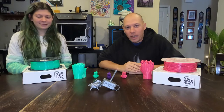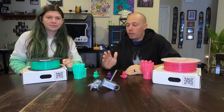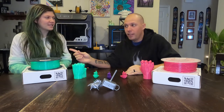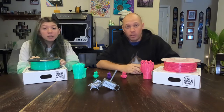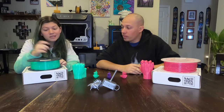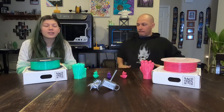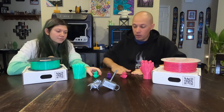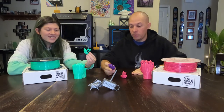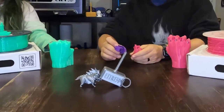Hey everybody, welcome back to E2 3D where we make mistakes so you don't have to. For those of you that are new here, I'm Mike, and Sierra. Today we're going to show you our thoughts on the 3D Max PLA Fluorescent Green and Pink. First things we do, print the Benchy — because we didn't have our own logo to print at that time, but we do now.